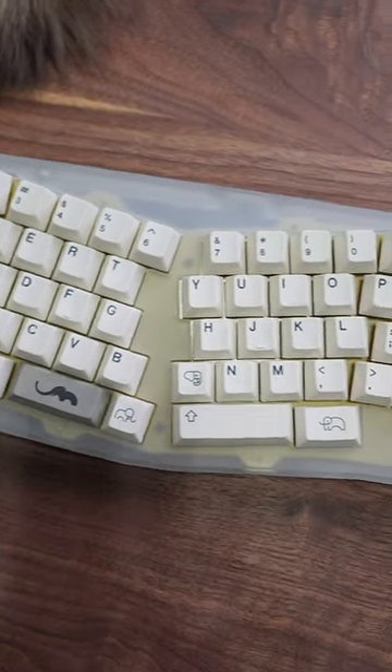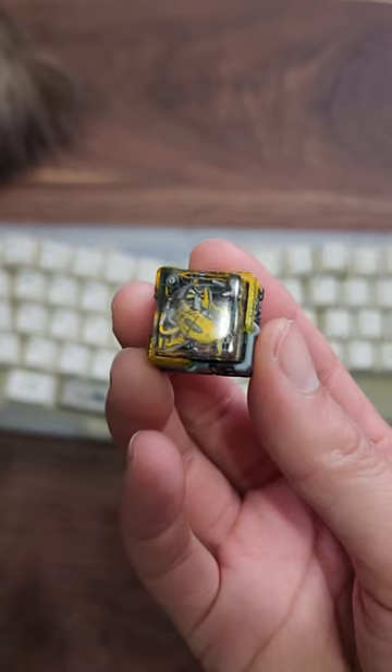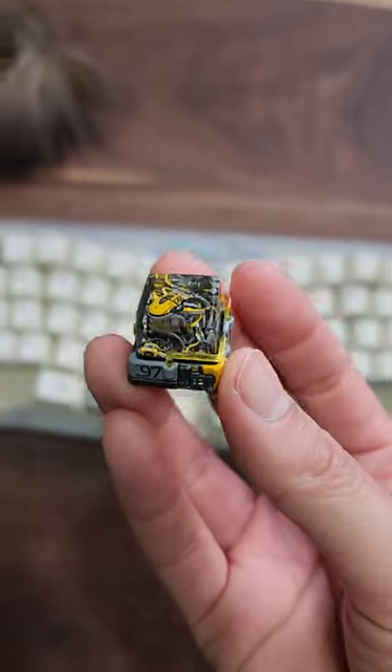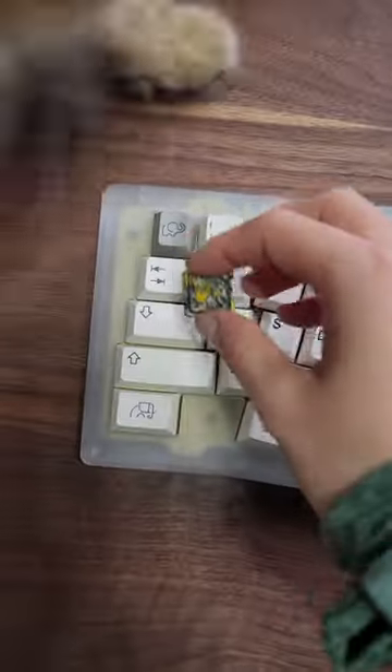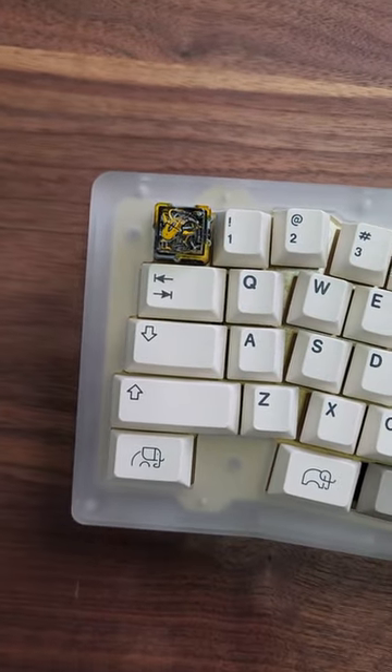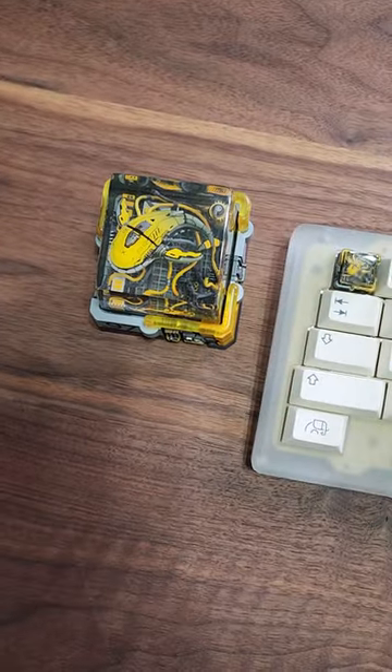This is just a normal keyboard with normal keycaps, but I'm going to make this keyboard even better with this — the McWhale keycap from Dwarf Factory. Compatible with any MX switches or clones in an SA Row 1 profile. But wait, they also sent me over a ginormous version so the details of the keycaps can be shown.